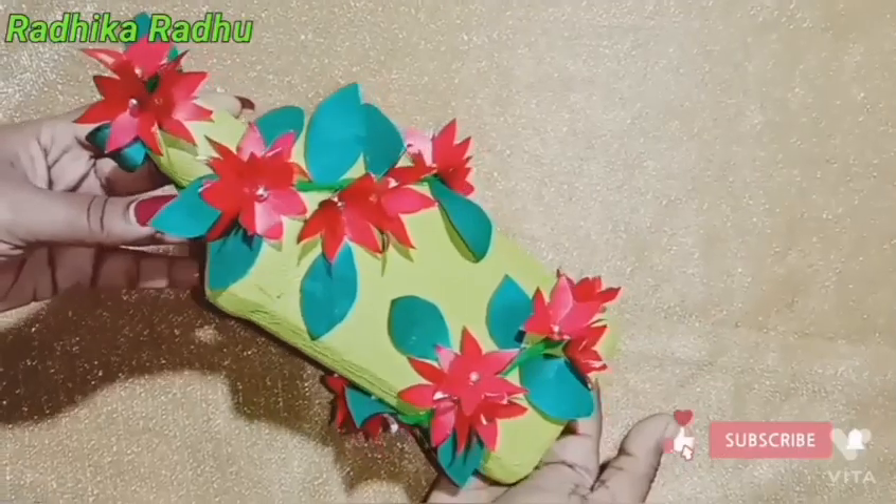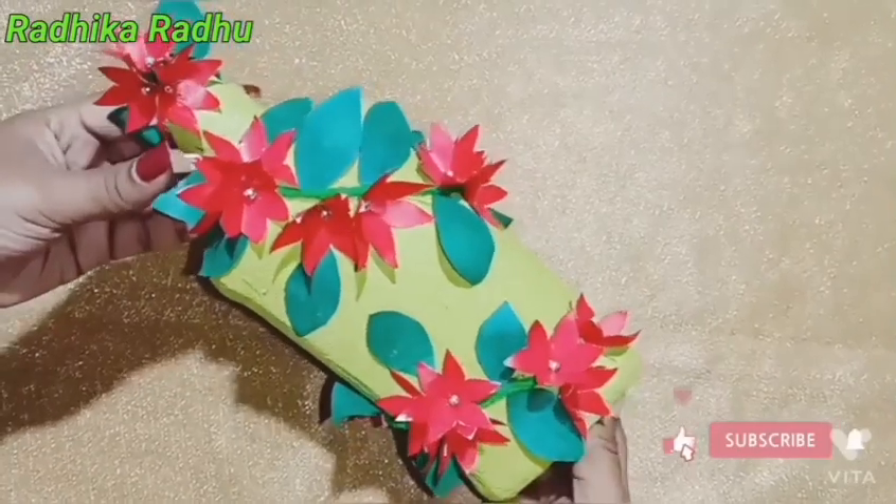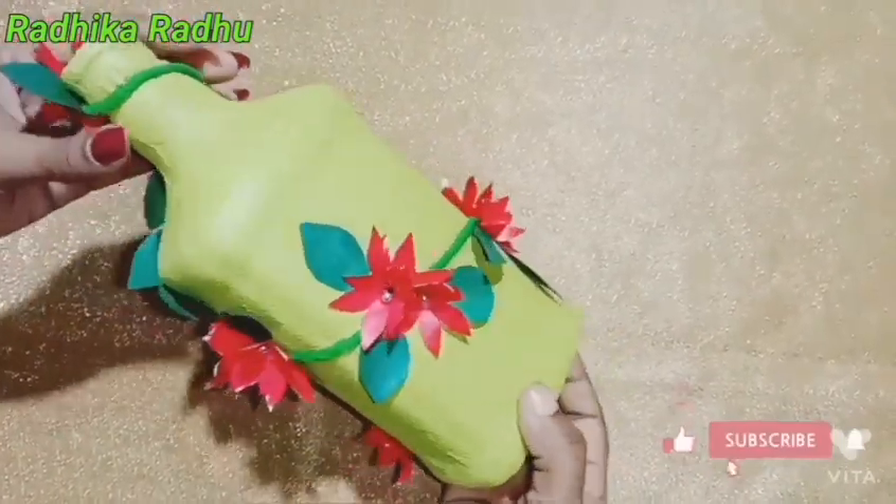Hi friends! Welcome to the YouTube channel. I am using a bottle of paper. Please subscribe to my channel.